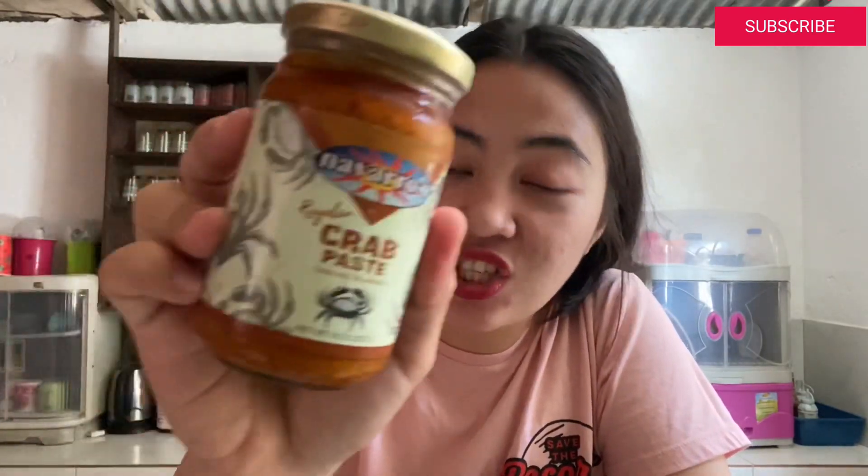So sabi ko kanina, kasi meron pala ako, nakita ko — naalala natin na meron pa kami neto. Nabili ko lang sya sa supermarket, crab paste, or taba ng talangka. Nabili lang namin ito sa supermarket and malapit na syang ma-expire — this is just until August 18 pa naman, pero naalala natin na hindi pa namin ito nabubuksan. Nakakalimutan ko din syang lutuin. So ngayon islulutuin na natin sya, and susubukan natin kung masarap nga ba sya sa fried rice.